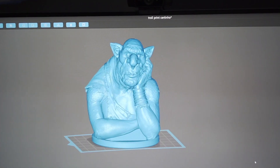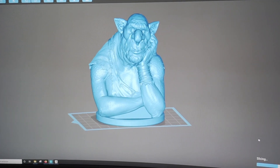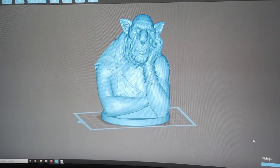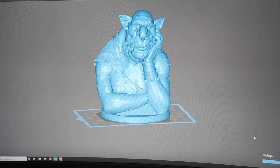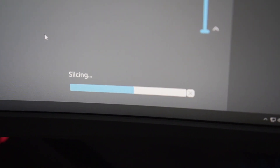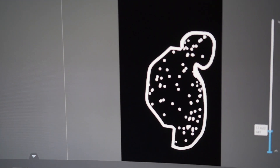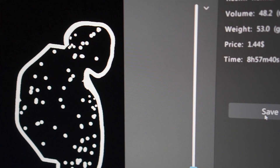I made this model very solid, so it actually doesn't need any support on the outside. But on the inside, I thought it was a better idea to add some. Now that the model is ready, I just have to slice it before I send it to my 3D printer. Once it is done, I just have to save the file on my pen drive so I can take it to the printer.